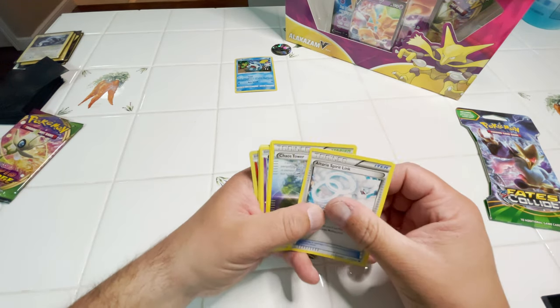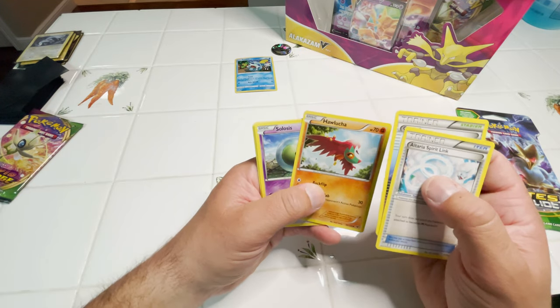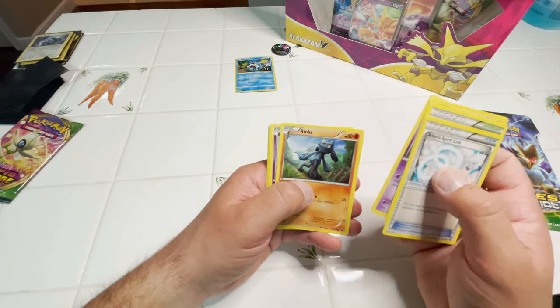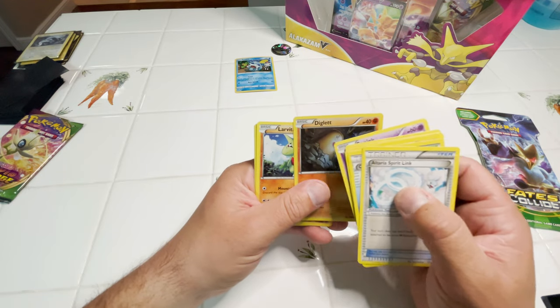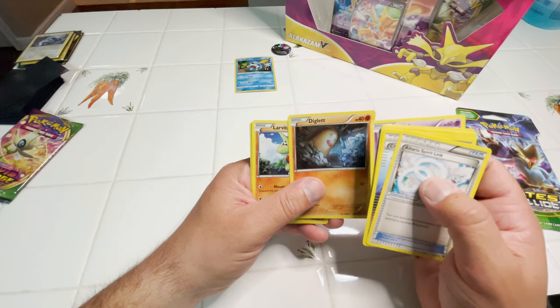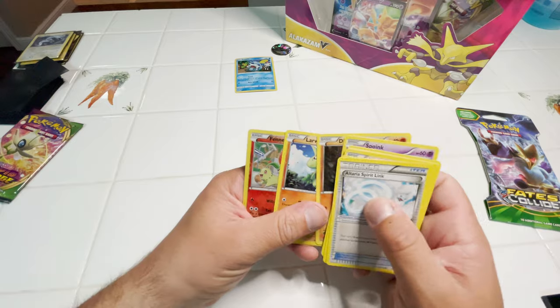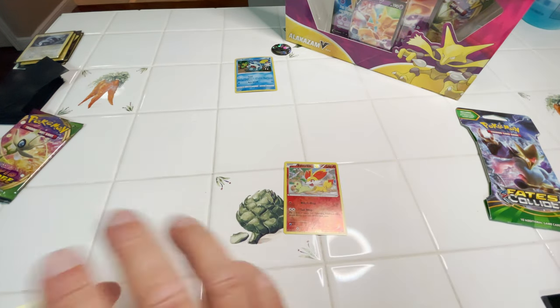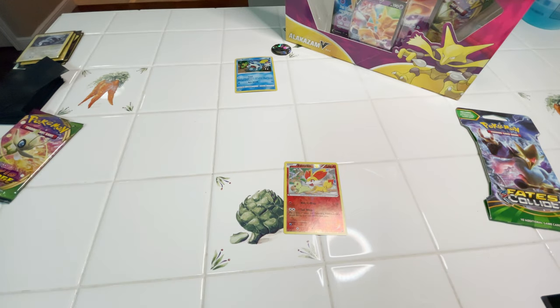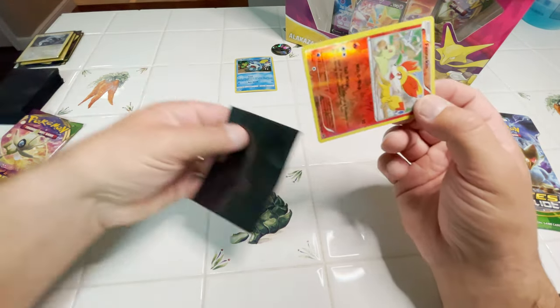Now I know for the next one what the card trick is — three cards from the back, not four. Cards pulled: Altaria, Spirit Link, Chaos Tower, Haluka, Celecis, Reilu, Spoink, Diglett. A buddy of mine is Diglett's Dungeon on YouTube — go follow him, he's a really awesome funny dude. Also pulled a Larvitar and a Reverse Fennekin. I really like this set — I haven't opened much Fates Collide but I really like this artwork.